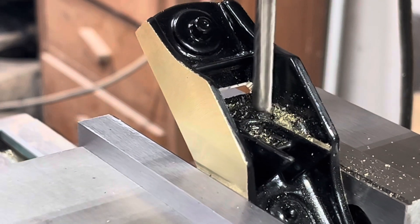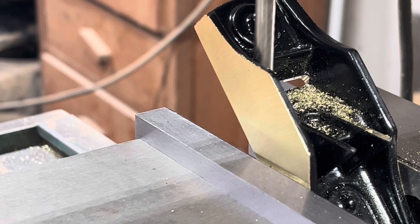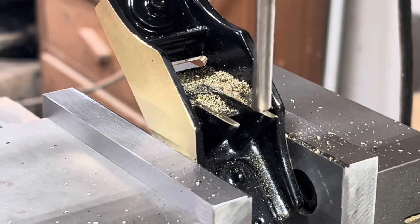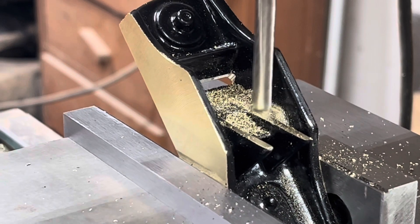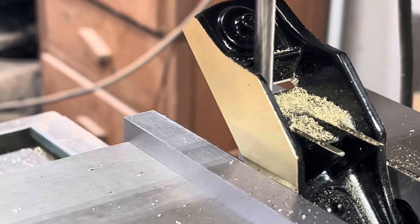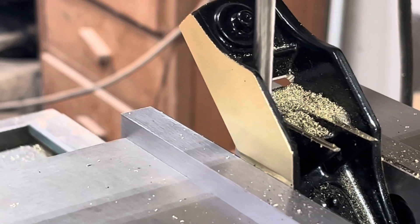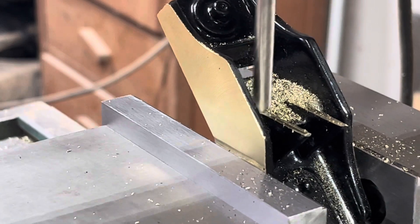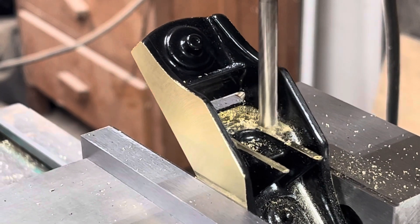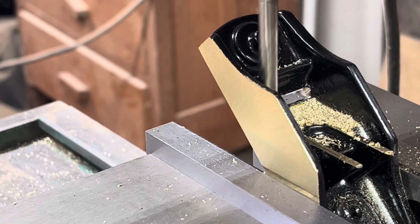I use a quarter-inch carbide end mill for this. In the cooling process, the seat for the iron is not flat — there's actually a little dip in the center from the cooling of the molten metal. I take one final pass to clean everything up, getting real close to those sides to make sure the iron will fit in nice and snug. I don't want a lot of slack when I seat that iron.